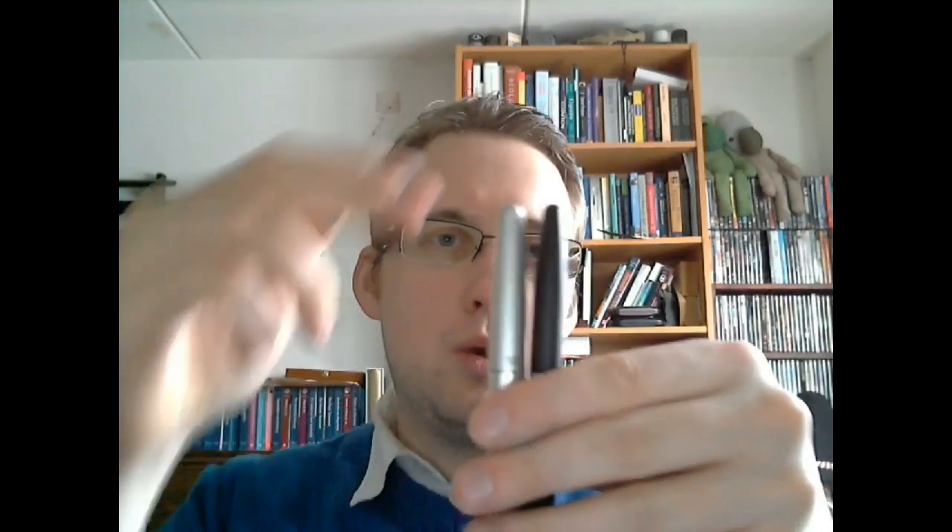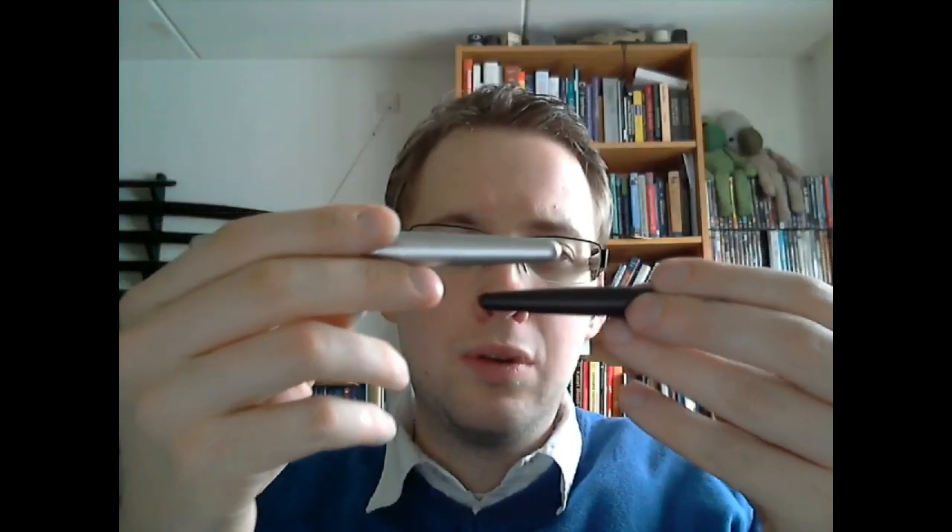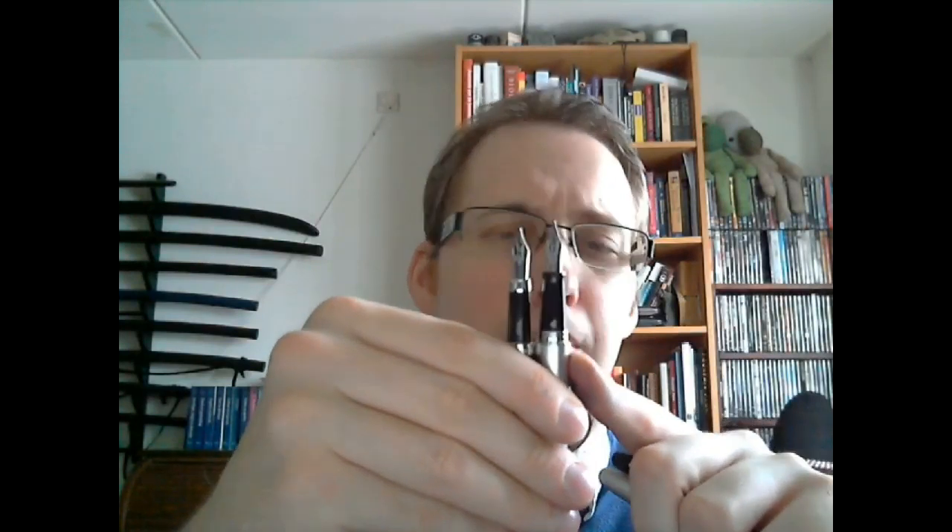There are two very similarly shaped pens. Both have this rounded-off design, both have the chrome clip, and again that rounded-off barrel design. Pure size-wise, they're about the same size capped and uncapped. The Metropolitan is just a little bit bigger, but it's a really small difference — maybe two, three, four millimeters. That's all there's to it.